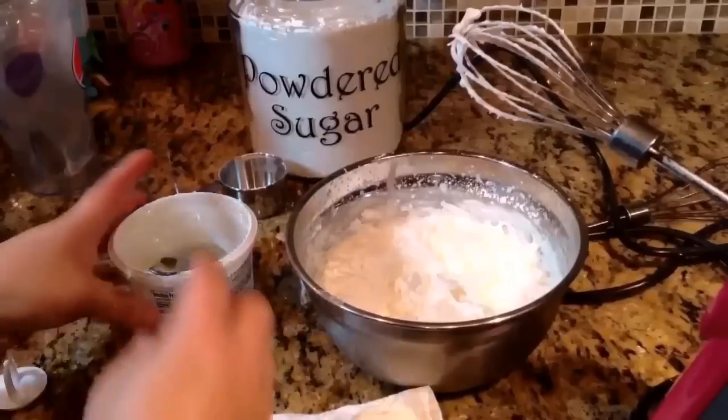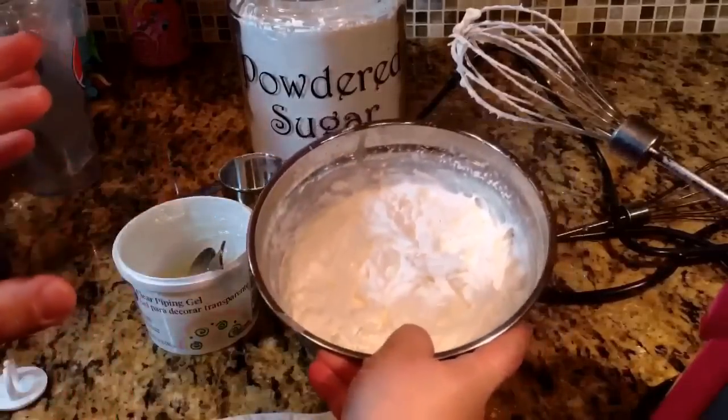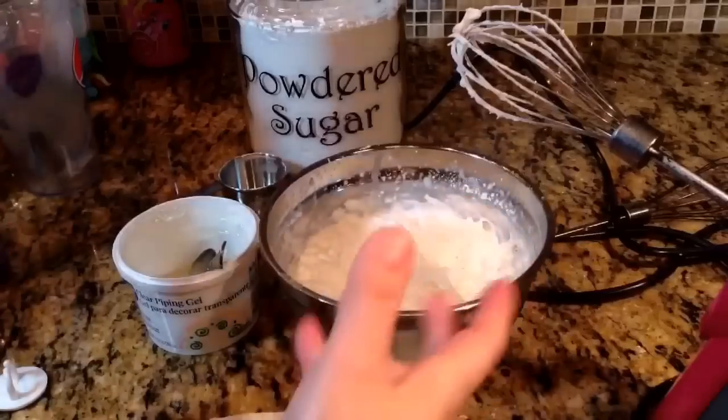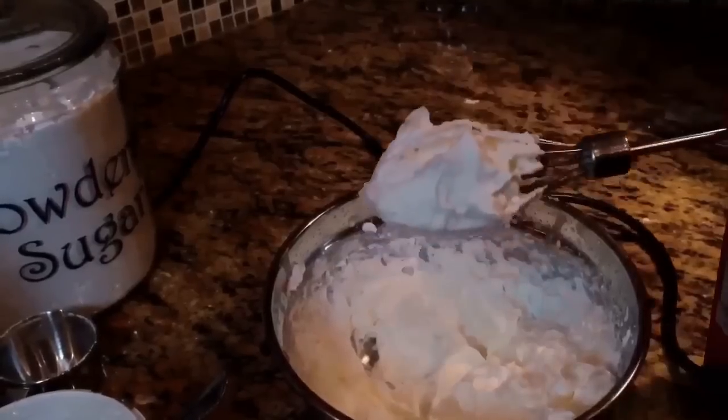Now I'm going to make the whipped cream so I can put the rest of the toppings on and we'll be done. About adding the piping gel — right when it's almost done whipping, go ahead and add a teaspoon. Alright, whipped cream is done, so let's get ready to pipe.